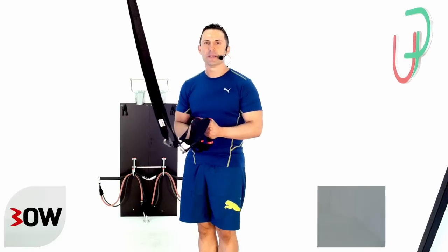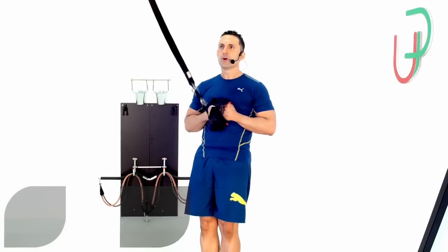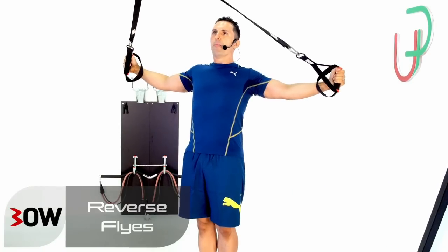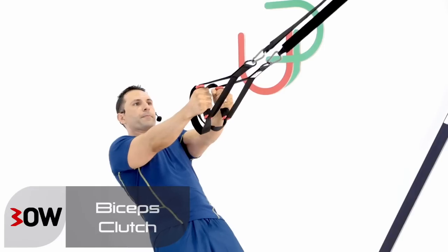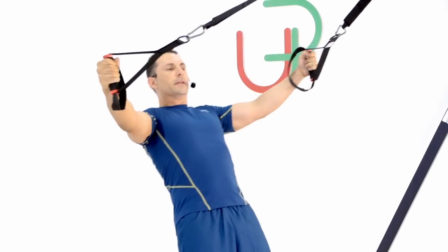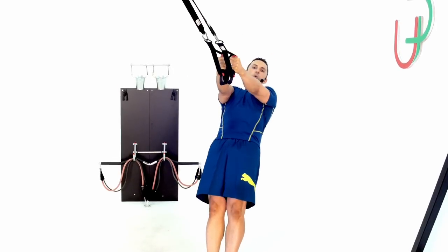We're going to combine two exercises into one. From here we'll go into a reverse fly, and then on my way back I'm going to turn it into a bicep clutch. You can see my elbows are staying nice and high. Your turn.